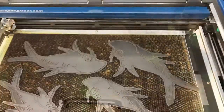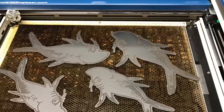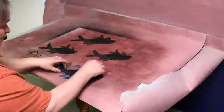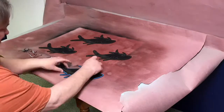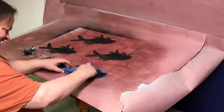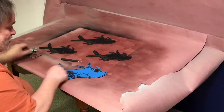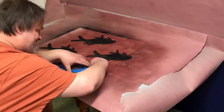Once the fish were taken out, you can kind of see them individually placed, left in the engraver yet. Then we just took them over and peeled off the tape. Here I'm just pulling the tape off one of the fish, and you can see the blue paint underneath, and basically just did that for all four.